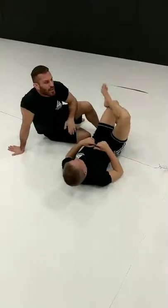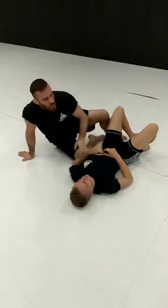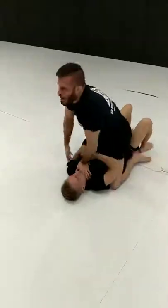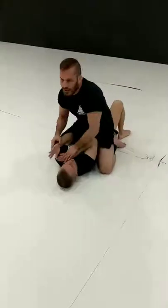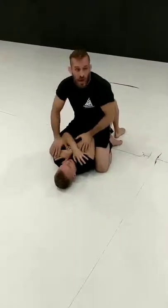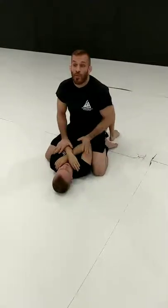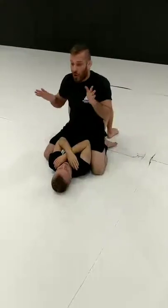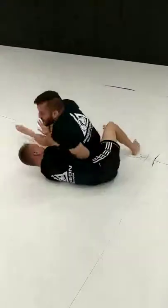Another Darce we're going to look at — this is something I used to see Bill Cooper do a little bit back in the day. We're going to say we're in the mount, and we're trying to get something but he's just in tight. This guy is covering up and you don't feel like you have anything — keep your elbows up. What we're going to do is entice him to move. The way I'm going to do this is throwing my leg over the top — I push down, throw my leg over the top, and just sit on him.